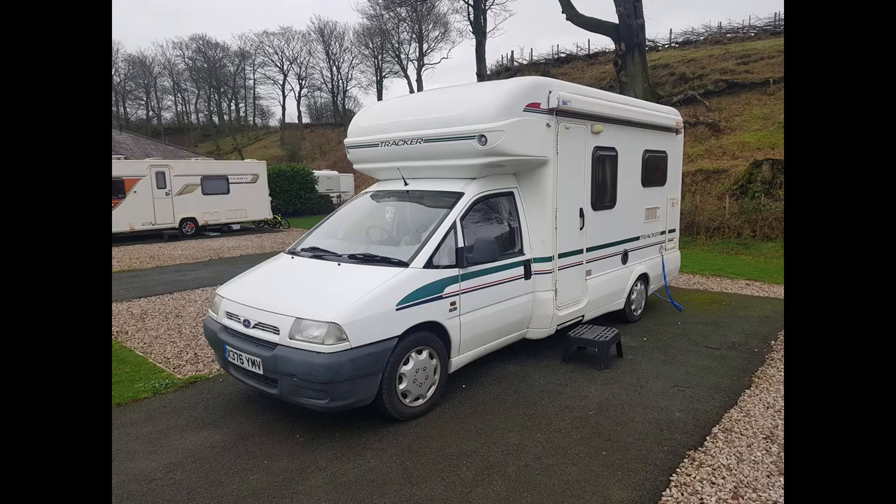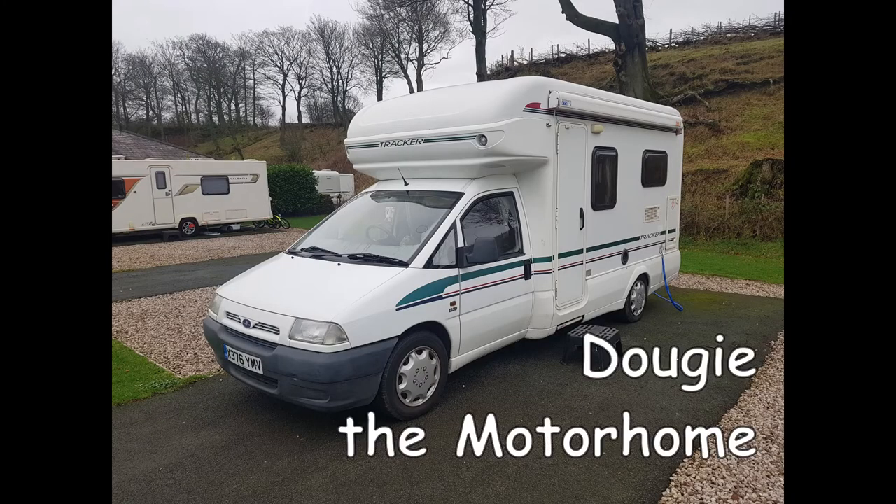Hi all, it's Max again from Tutus Travels. Seeing as we can't go away and travel at the moment, I want to just show you a couple of mods, modifications that we've done to our camper van. We did these last year. Dougie, our van, is a 20-year-old Auto Trail on a little Fiat Scudo body. There's not many of them about, but we just love the layout of it and we love how small and compact he is.